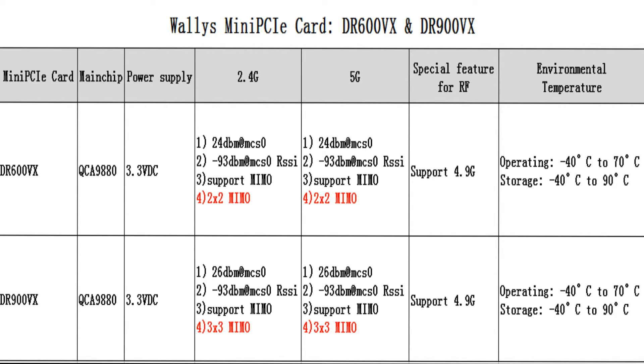I would like to mention the special RF features of these two cards. They both support 4.9GHz, and the operating temperature is minus 40°C to 70°C. The biggest difference is that the DR600VX is 2x2 MIMO while the DR900VX is 3x3 MIMO.